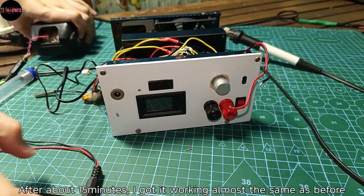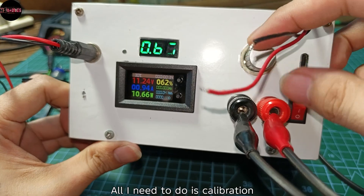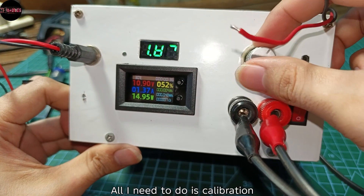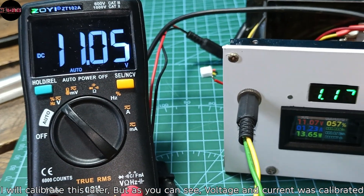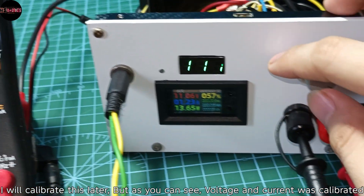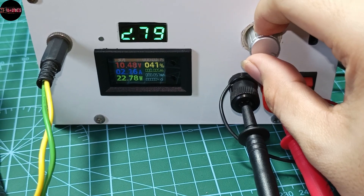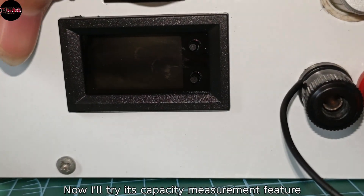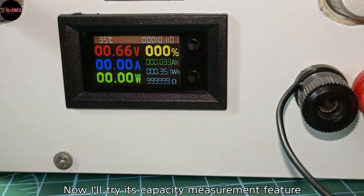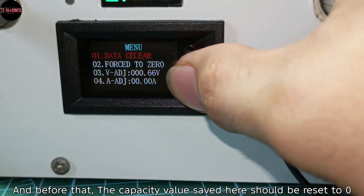After about 15 minutes I got it working, almost the same as before. All I need to do is calibration — voltage and current were calibrated. Now I'll try its capacity measurement feature, and before that the capacity value saved here should be reset to zero.